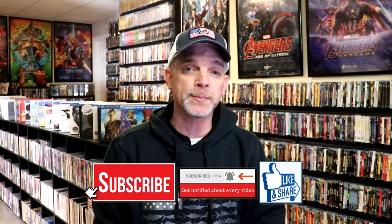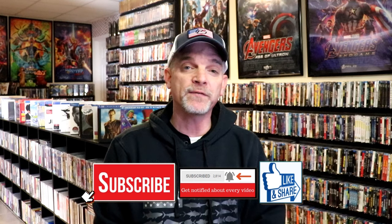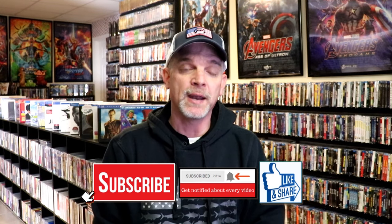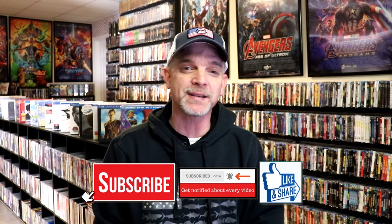If you do subscribe, please remember to hit that notification bell so that you can be notified every time I upload a new video. If you haven't found me on my social media accounts, I'm on Instagram, TikTok, and on X. And if you'd like to find out what I've been watching, you can find me over on Letterboxd — I do have links below. But thanks again for watching, and we will see you next time.